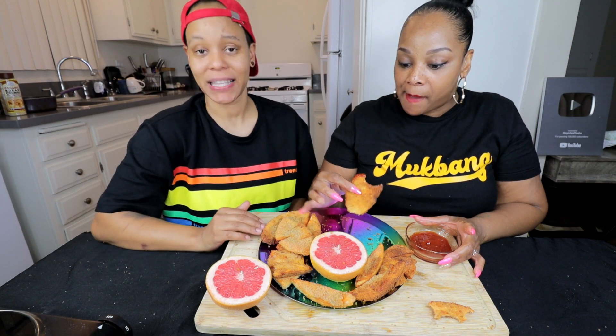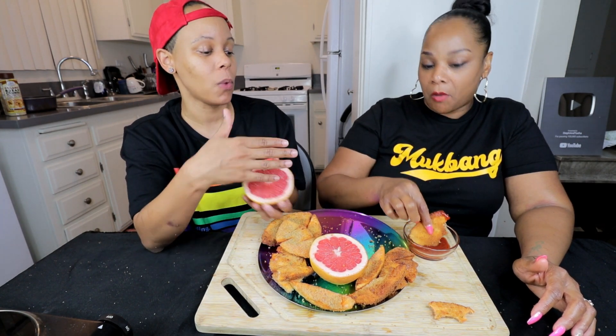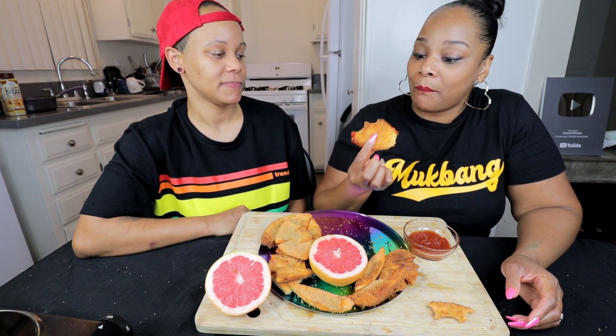It's definitely better with the ketchup. If I needed to eat this, I would eat it — absolutely, to get myself full. And if you're giving this to your kid when they're small, they're probably used to it and they probably like it. I don't like grapefruit, so that's probably why.